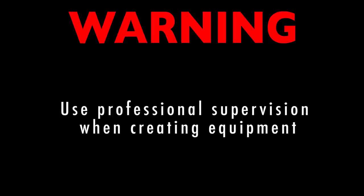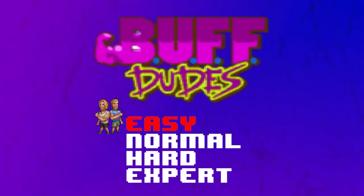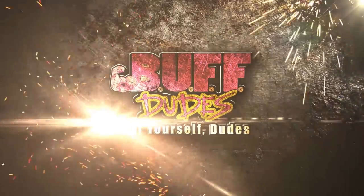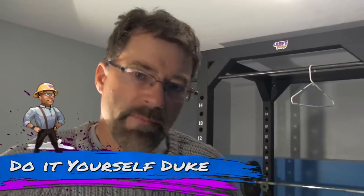Warning! Use professional supervision when creating equipment. This project has been rated EASY. Do-it-yourself Duke here. I'm going to show you how to create chain mail for under 10 bucks.